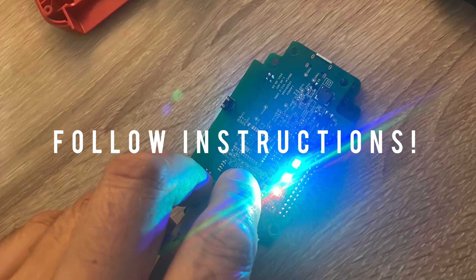Connect the DBSCAR7 to your Android device, open the flashing application, and load the appropriate firmware. The system will automatically detect the model and version of the adapter. Click start and wait for the process to complete.